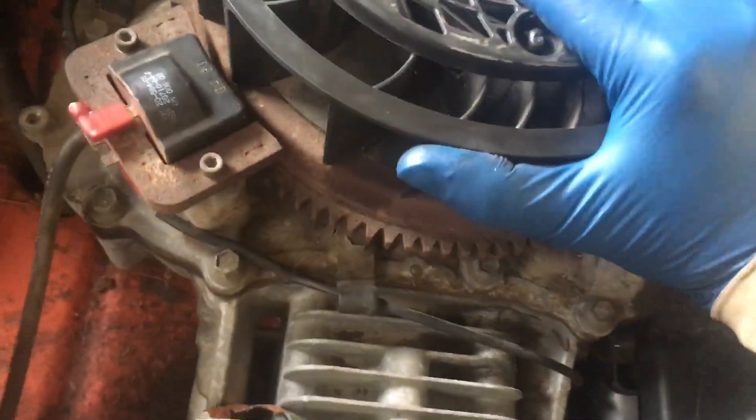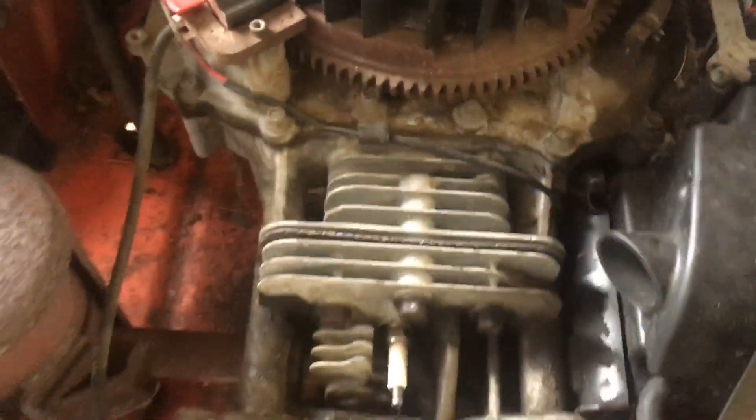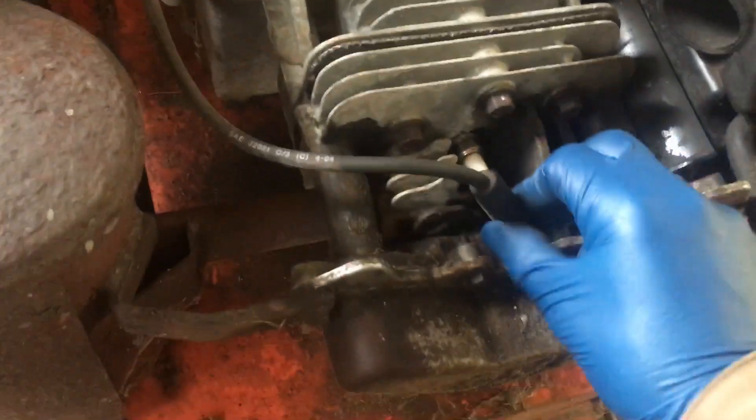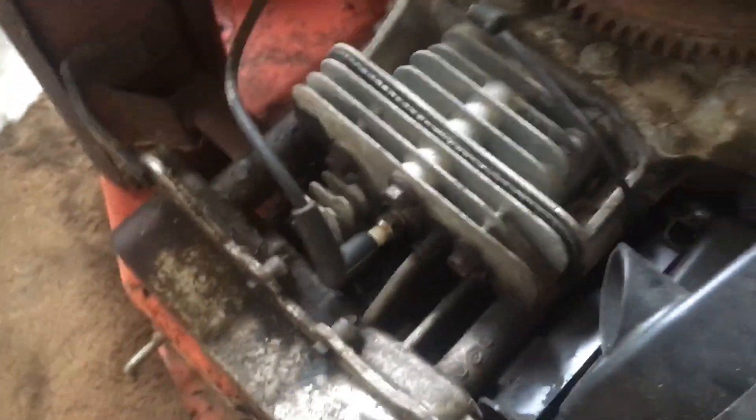It's almost like the exhaust valve gets stuck open — that's what I think the issue is right now. I'm going to try to crank it over with the fuel cylinder turned on, since I had disconnected it. It's connected now, so this is what it's doing.